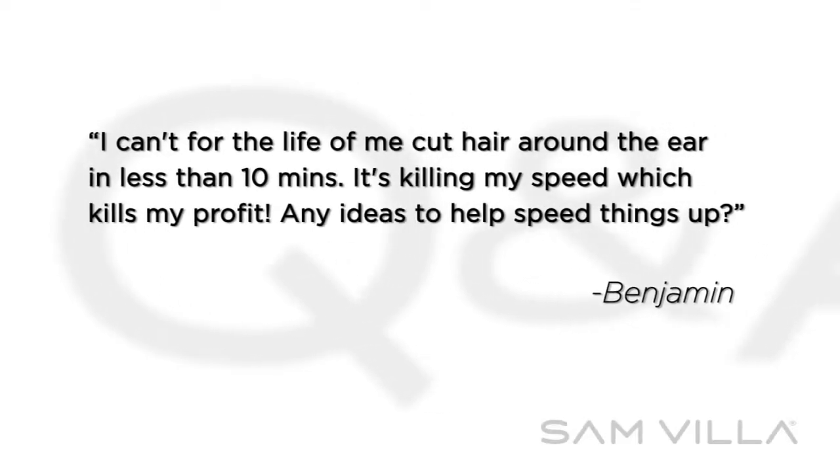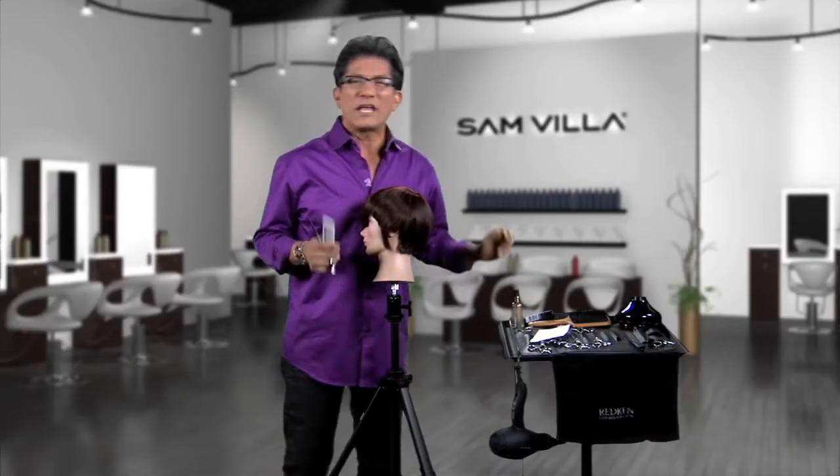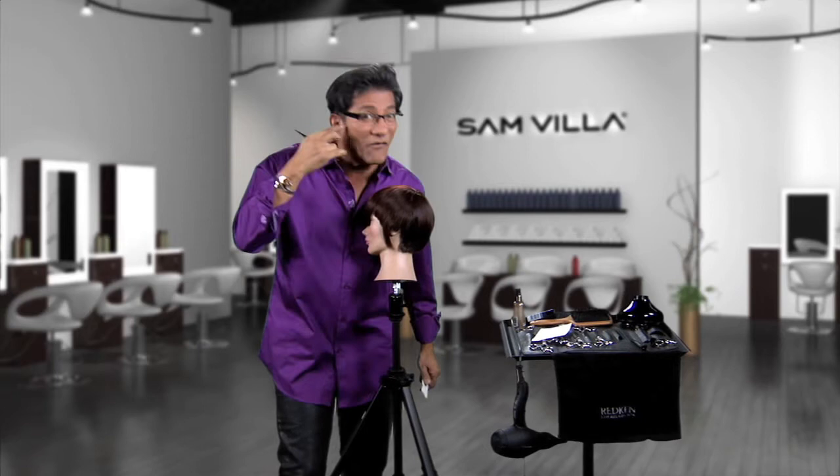Here's a question from Benjamin: I can't for the life of me cut hair around the ear in less than 10 minutes. Can I relate to that one, Benjamin? It's killing my speed which kills my profit. Here's what helps me, because I remember when I'd be in the salon and I'd cut around men and get their hair short around the ear.